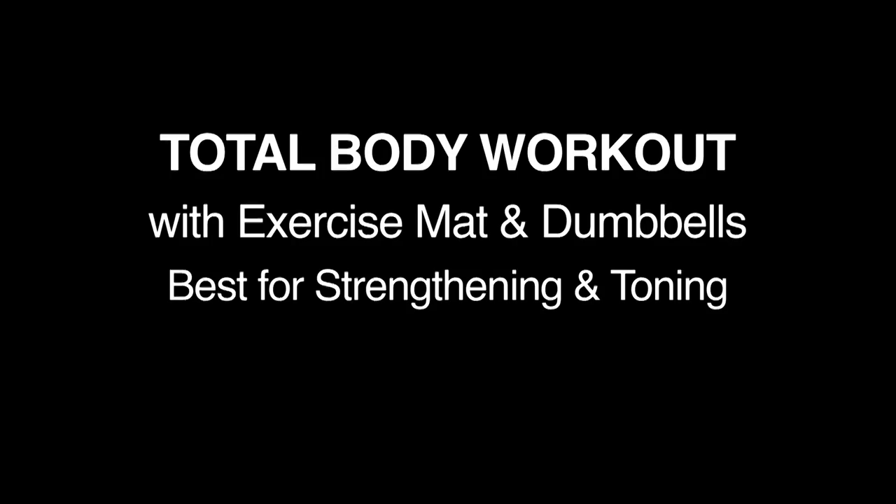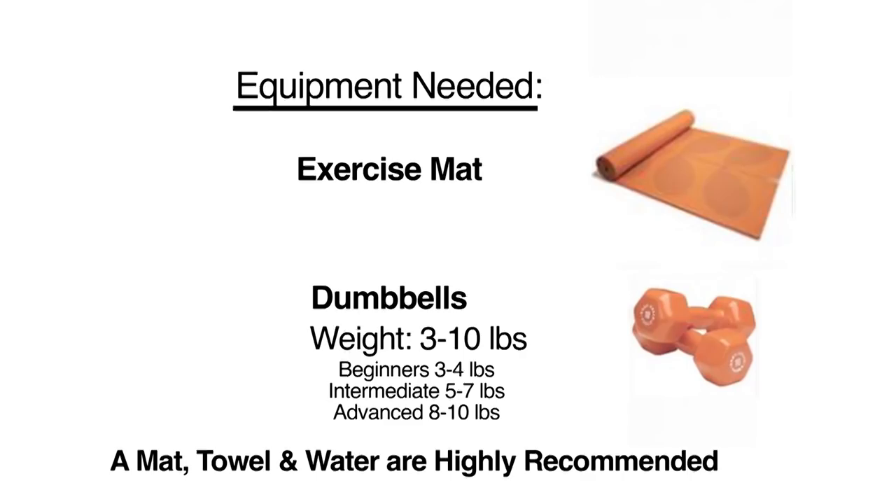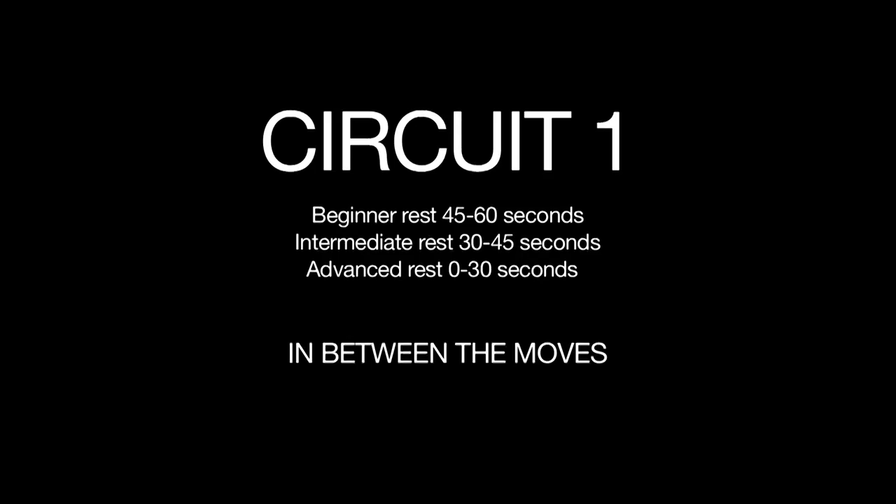Welcome to Total Body Workout with Dumbbells. We have selected 8 exercises for you, and we will do them twice. Select a weight that strains you but you can do 15 reps with. Rest a little between the moves to make the routine harder, or rest longer to make it easier.